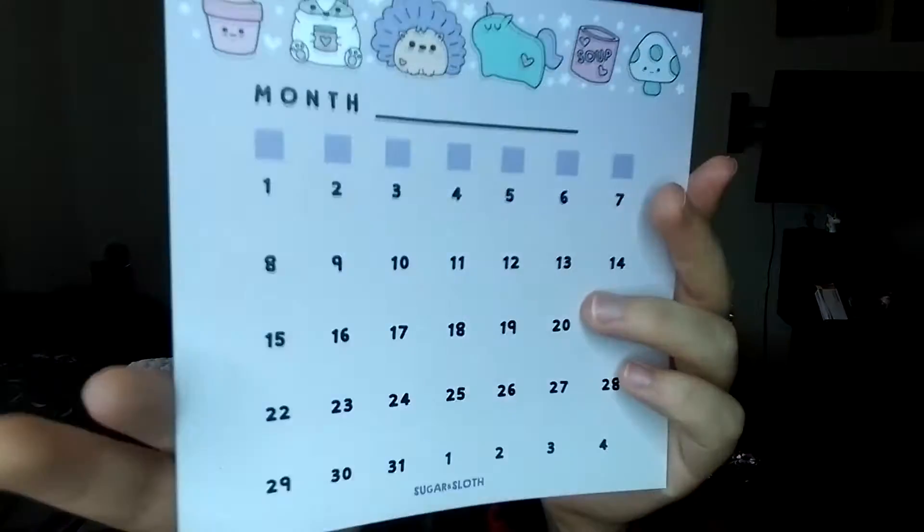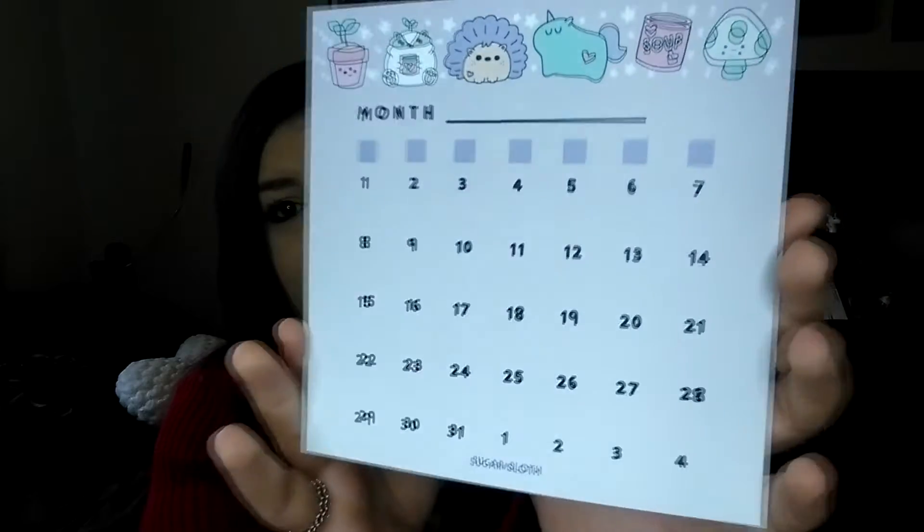Here's another little item — I'm guessing it's a calendar for the month, or you can choose whatever month you want since it doesn't actually specify. I think it's quite cool actually, for personal use or whatever. It's really, really nice.